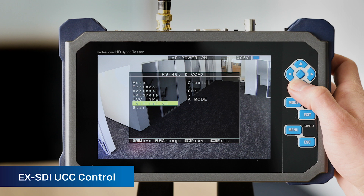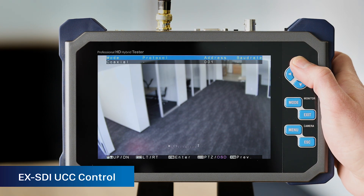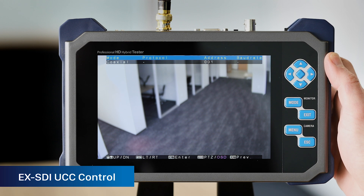The CE-LCD7 test also has EX-SDI UCC control, which allows the installer to adjust the camera via coax cable.